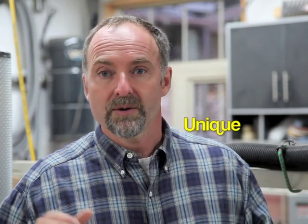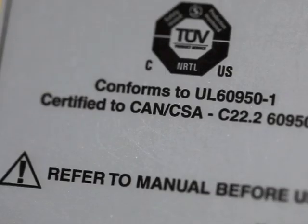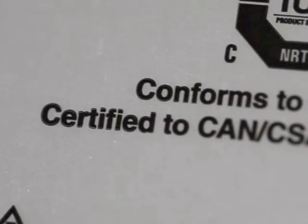The IVAC Pro system is unique in the world. It was designed and tested in North America and has been fully inspected and approved by the Technical Inspection Agency to UL and CSA standards. It also meets standards for radio frequency compliance as tested by the FCC and Industry Canada.